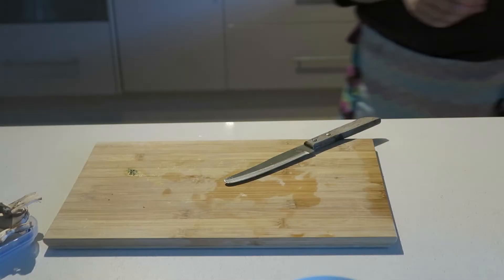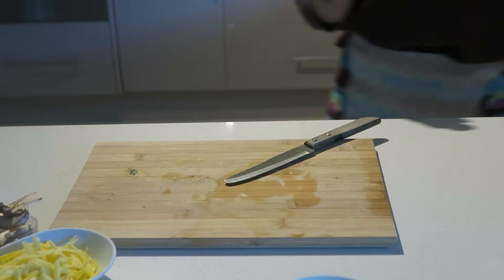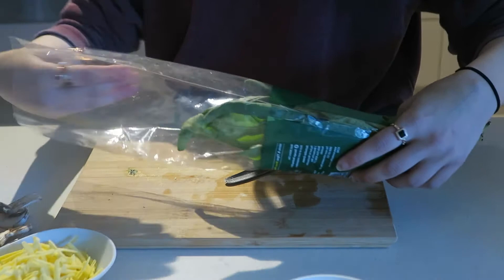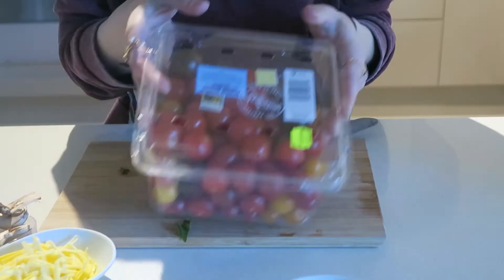My mushrooms are already prepped. I'll pop some on my tray. I've got my bio cheese prepped, and I just want a few fresh basil leaves and a few cherry tomatoes sliced in half.